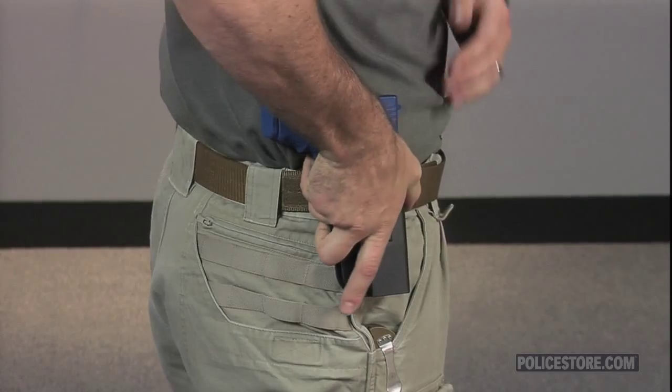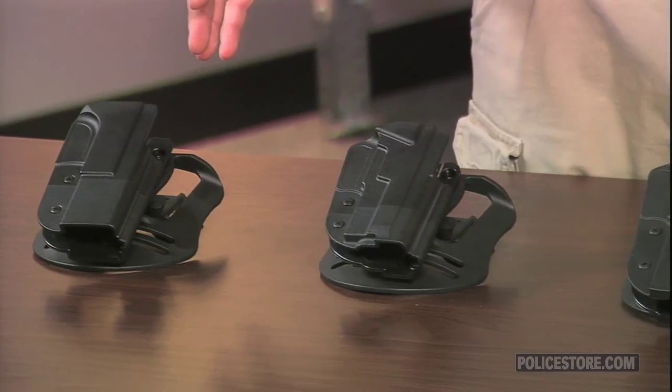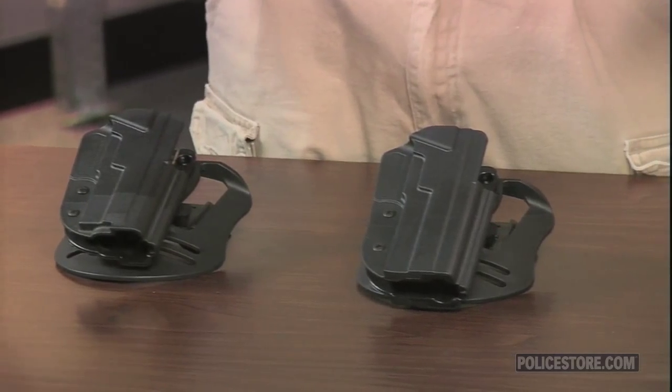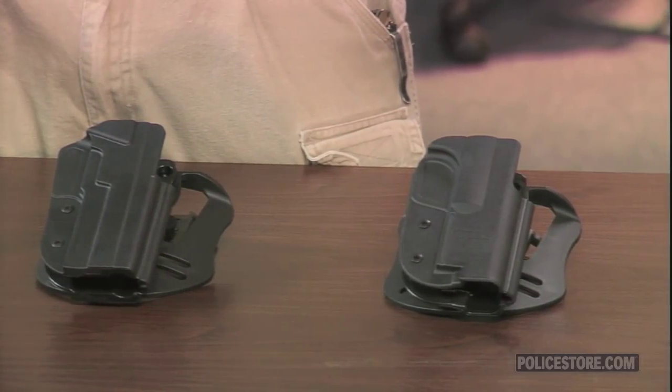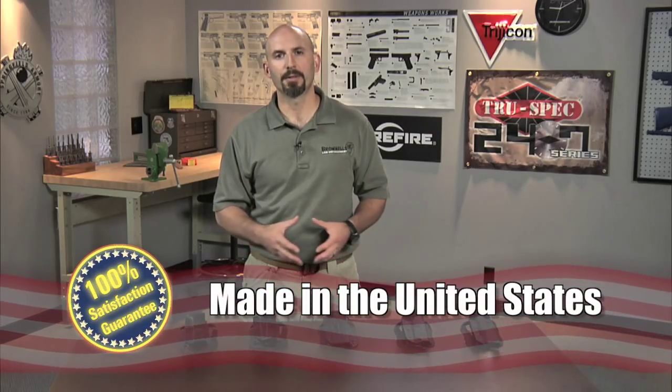PoliceStore.com carries Revolution holsters that fit the Smith & Wesson M&P, Sig Sauer's P226 and P229, and Glock models 17, 19, 20, 21, 22, and 23. These holsters are also made in the USA.